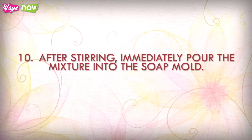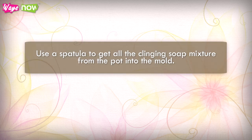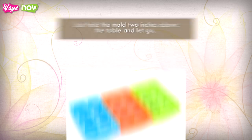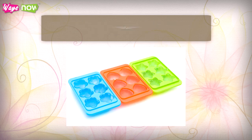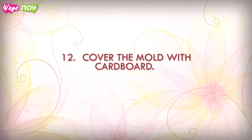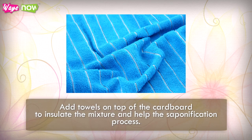Step 10: After stirring, immediately pour the mixture into the soap mold. Use a spatula to get all the clinging soap mixture from the pot into the mold. Step 11: To remove any air bubbles, drop the mold onto the table several times — hold the mold two inches above the table and let go. Avoid spilling, since raw soap can burn your skin.